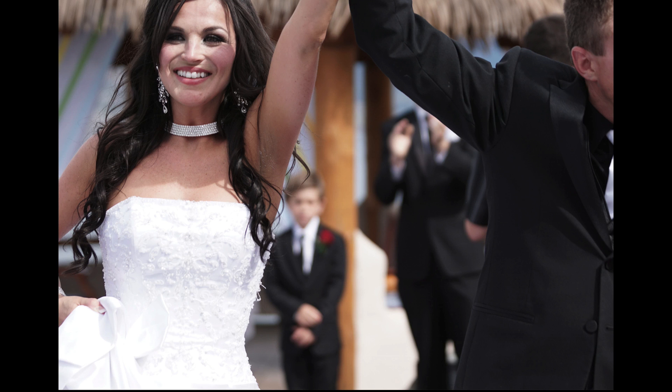Notice how off-center this is. They're literally almost right on top of me with a telephoto lens, and it stays in focus.